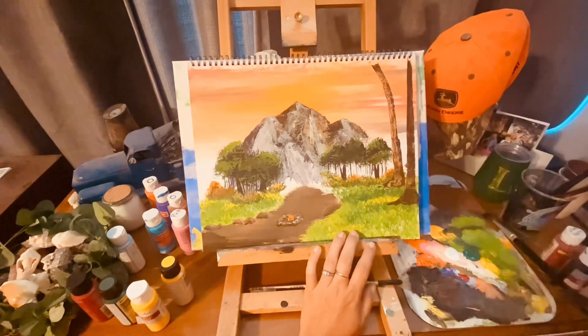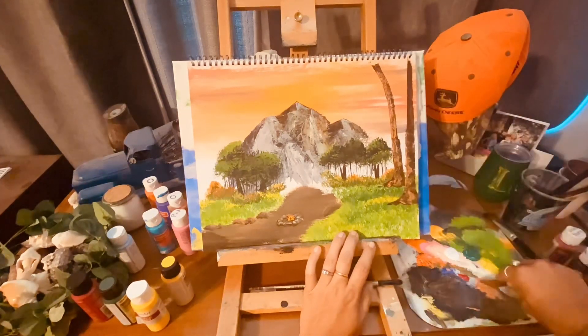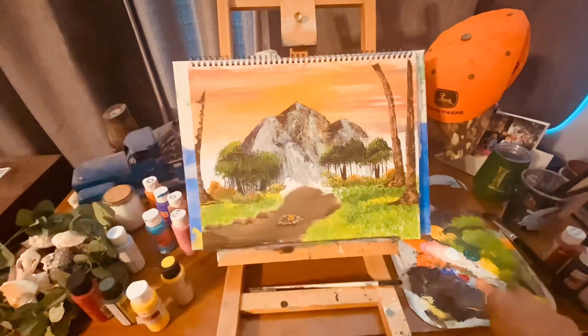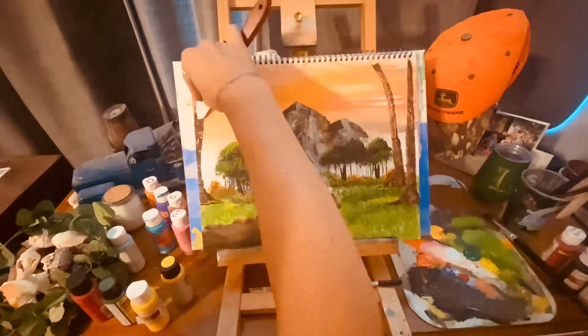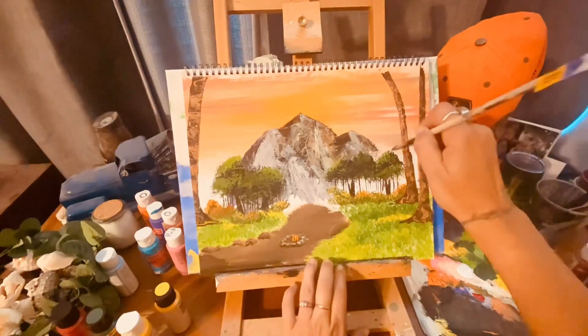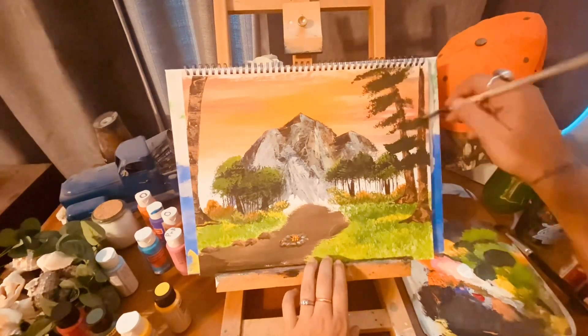I am using a dark brown for the background of the trees and a tan for the light spots. Now to add the green on to our big trees.